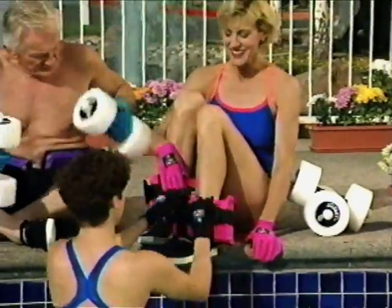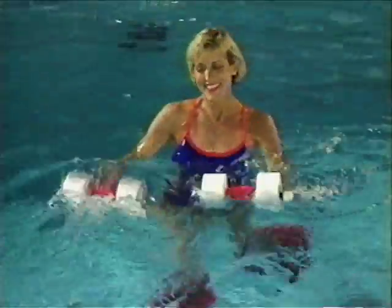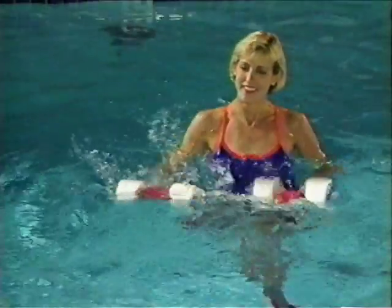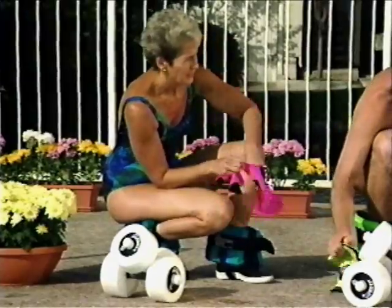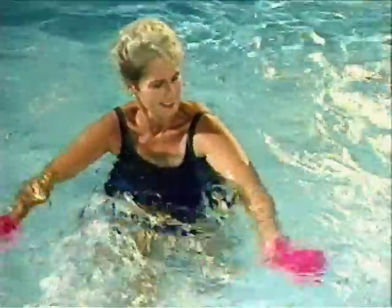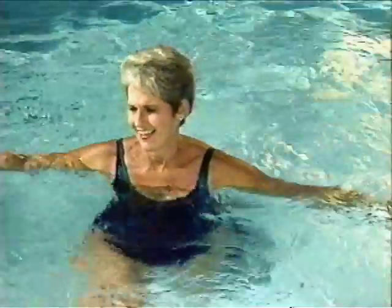Cindy trains horses professionally and has to deal with muscle fatigue and soreness on a daily basis. She enjoys the soothing nature of working out with Hydrofit in the deep water. Barbara enjoys the healing properties of Hydrofit. It gives her a pain-free aerobic workout and as a physical therapist, she knows just how important that is.